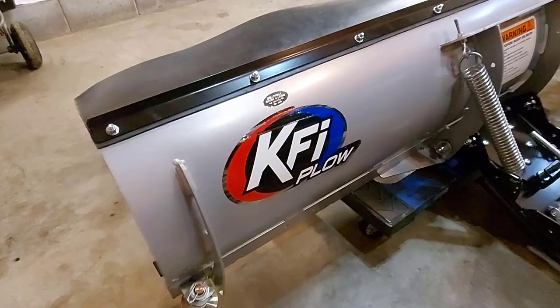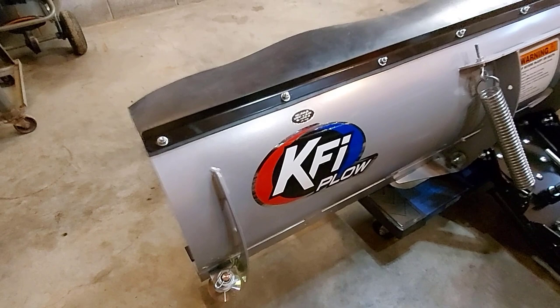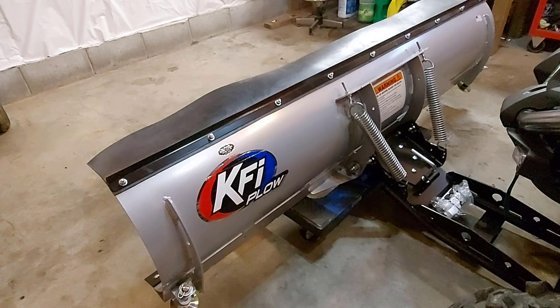You've got your KFI plow made in the USA. Right now I have it sitting on a furniture dolly — it just makes it easier to move around in the garage, and I can move it wherever I want.